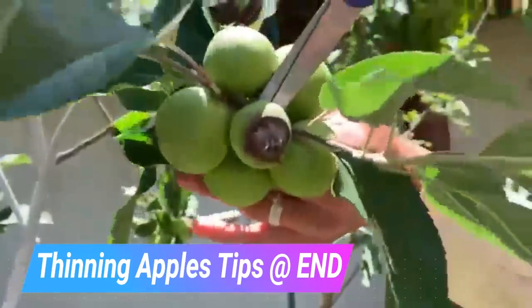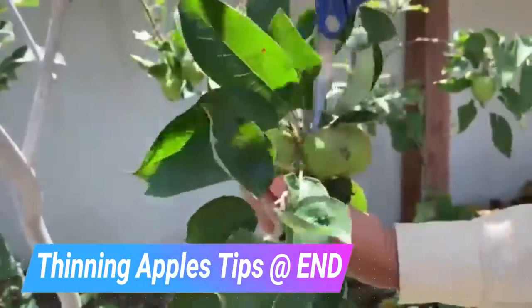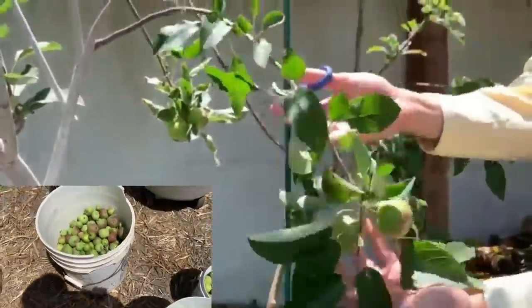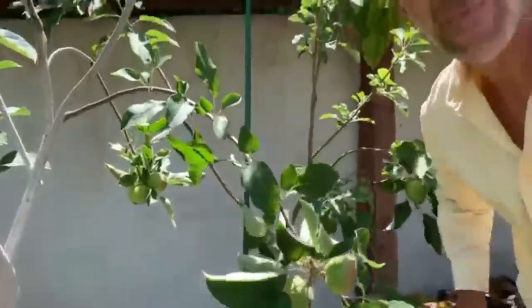We're going to learn from him in his experimental apple orchard in the city of Irvine, California, which has a chill hour below 200 per year. While we're there, master gardeners will be thinning the apple trees, and I'll share a few helpful tips on thinning fruits. We'll remove the inferior fruit set, alleviate stress on branches, and I hope you enjoy this educational opportunity brought to you by Tom Spellman of the Dave Wilson Nursery.